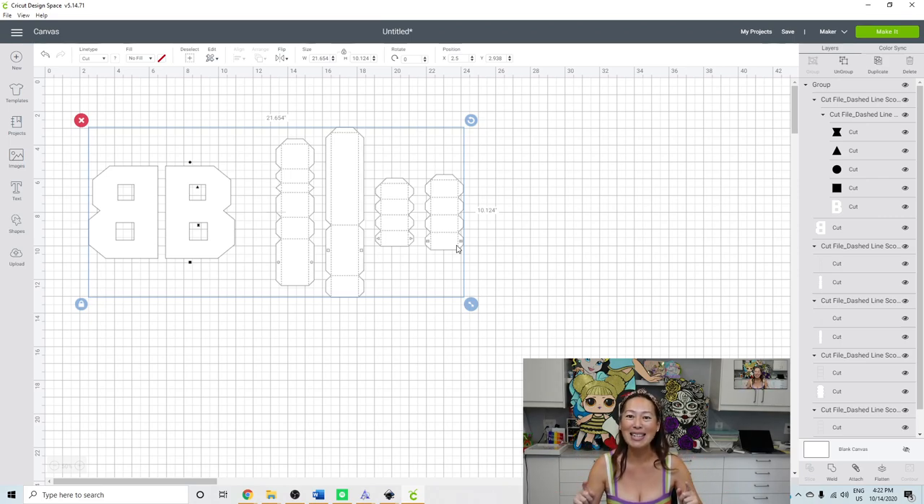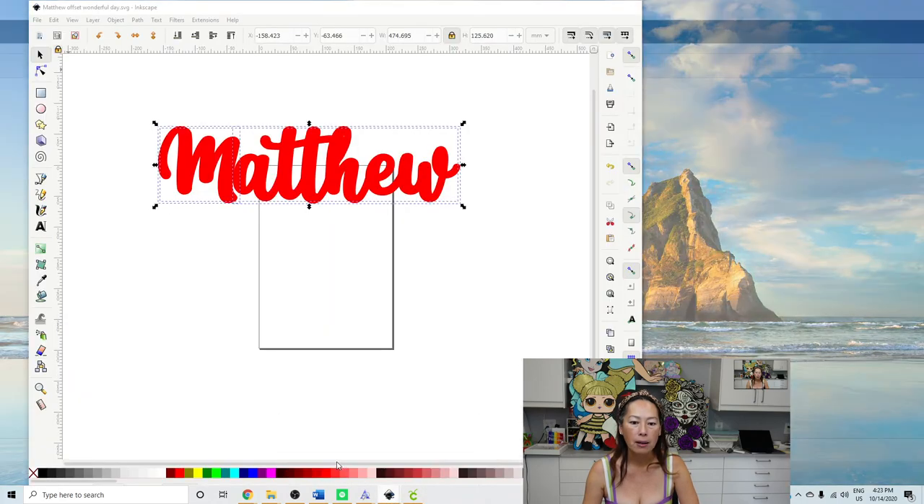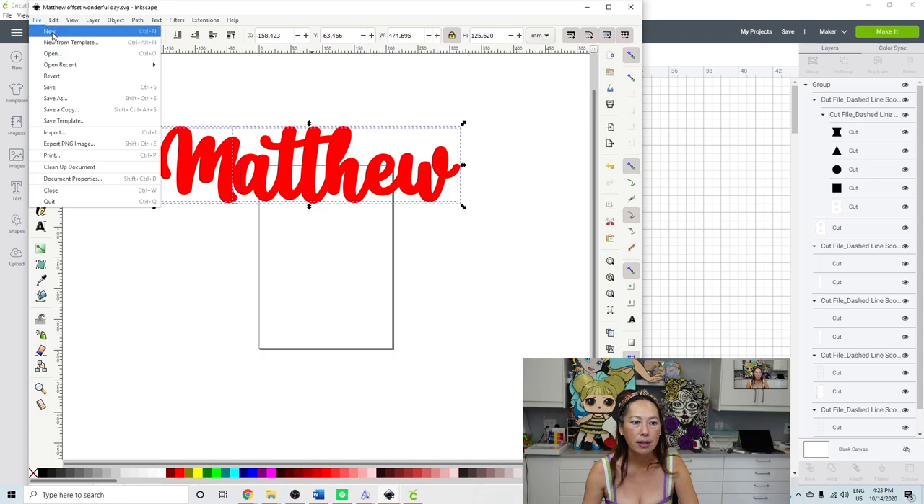First thing is we want to create — and I wrote this down because you guys were so helpful — when we grow it we call it an offset, when we shrink it it's called an internal offset. So let's go create that in Inkscape. It's decorative and it's nice. Let's open Inkscape and create a new document.